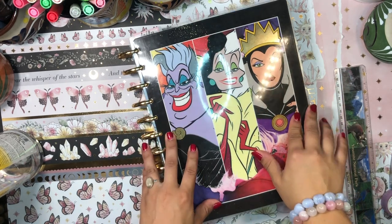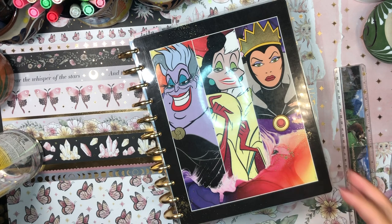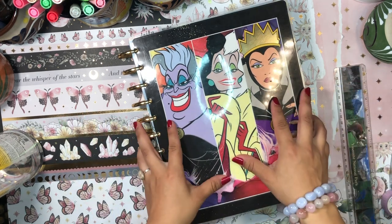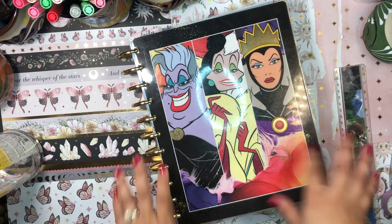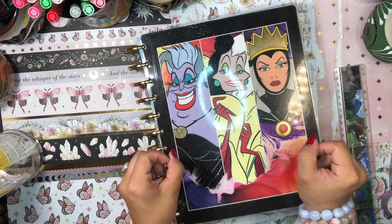Good morning! It's your girl Daniela, Miss Four Lizard, the Planning Diva, and I'm super inspired with this idea I have today.